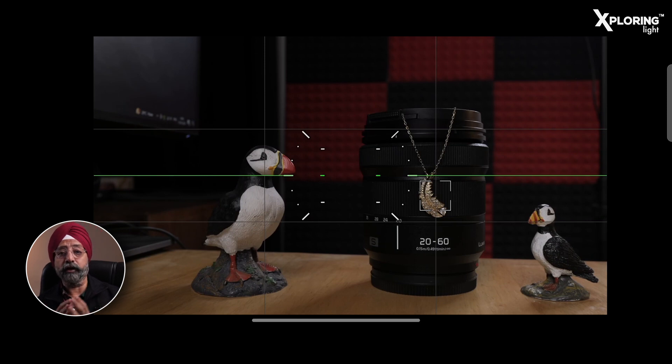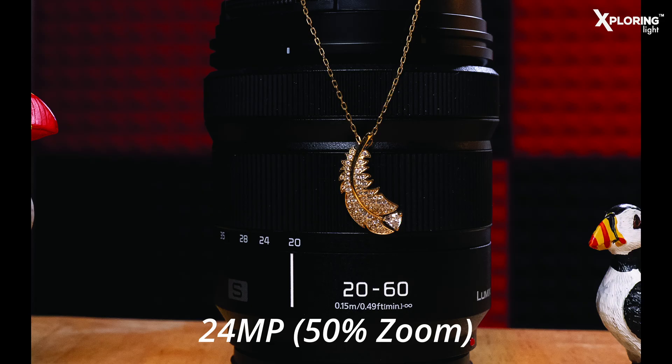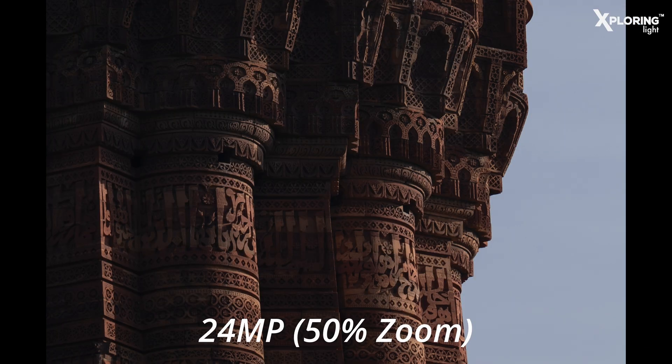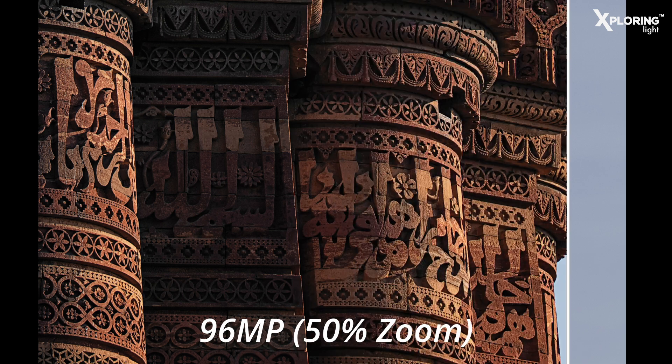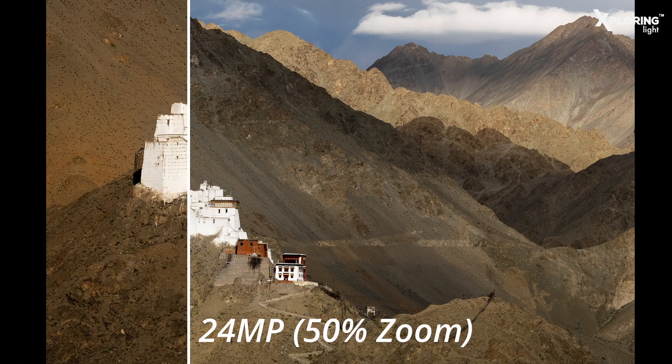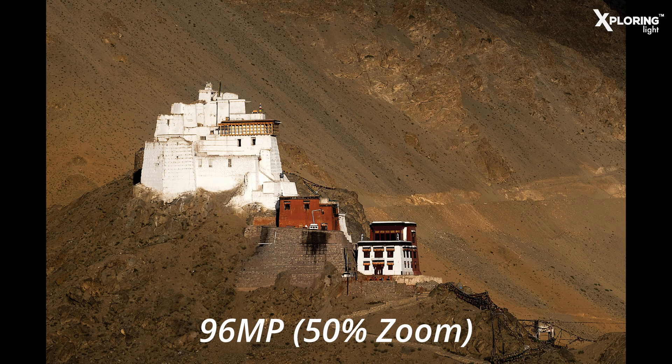Now you can see the comparison I have done with other images — you can take a look at them. Goodbye, and I will come back with a new video in Lumix Lessons. Until next time, create and inspire. Take care, goodbye.